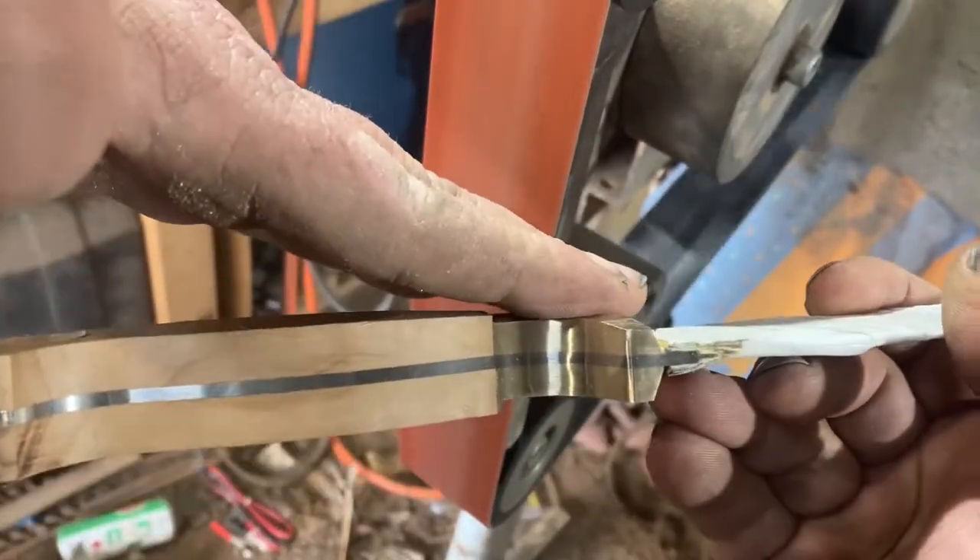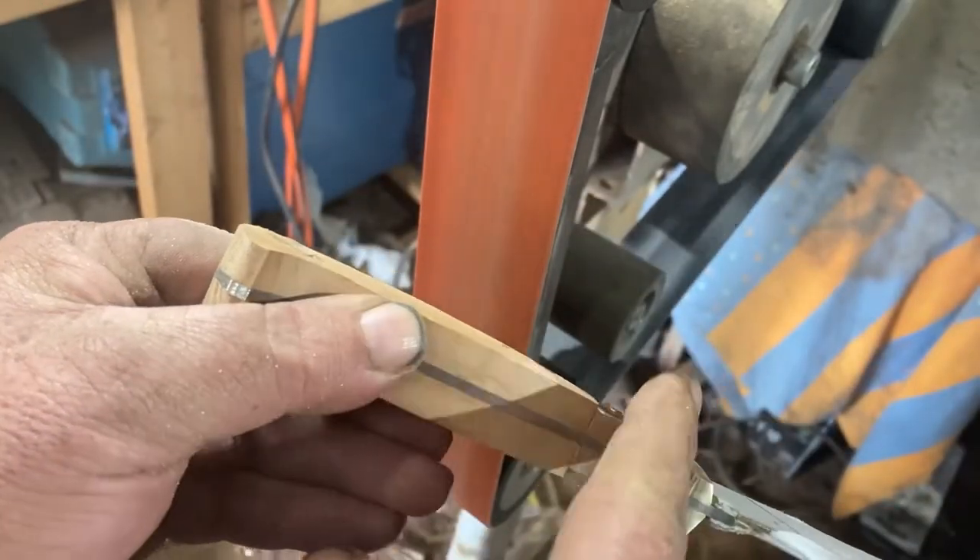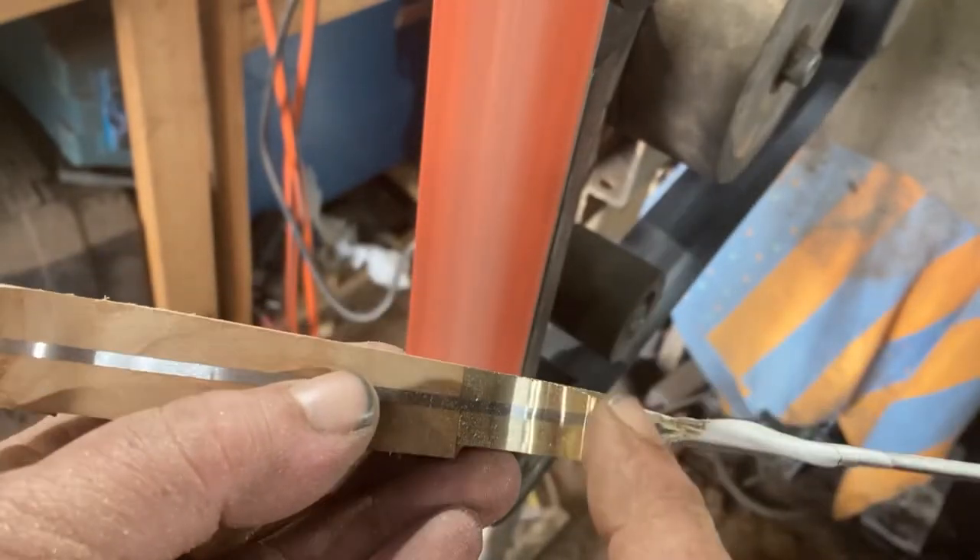I tip it so it's like that against the grinder — that'll help to give me a bit of a swell in the shape. So now it's blended in, that quarter inch is blended in with this piece here.